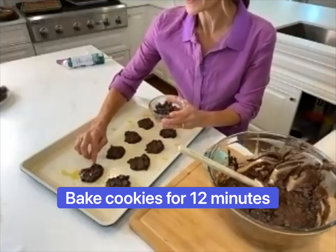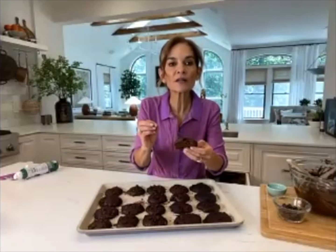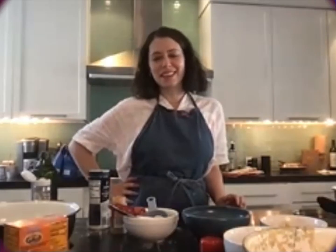I made these earlier — look how they just came out of the oven! You can see the consistency — it's really like if a chocolate cookie and a fudgy cake had a healthy baby. This is what it would be!